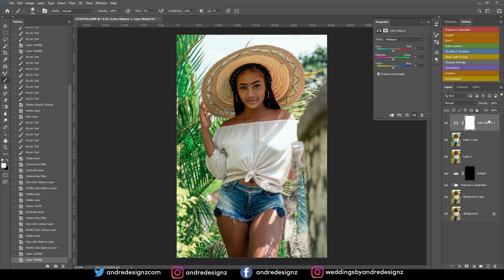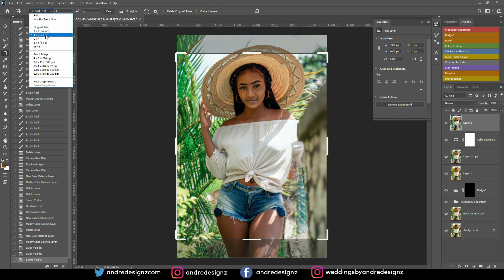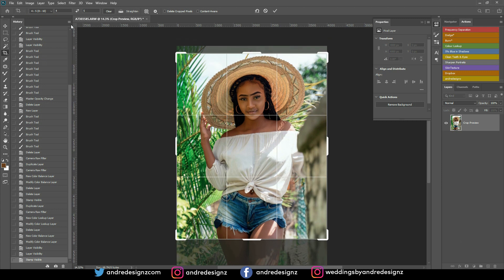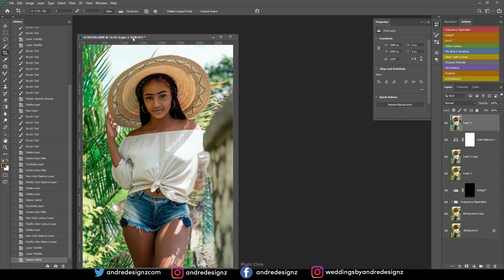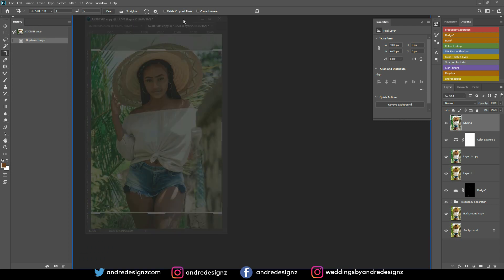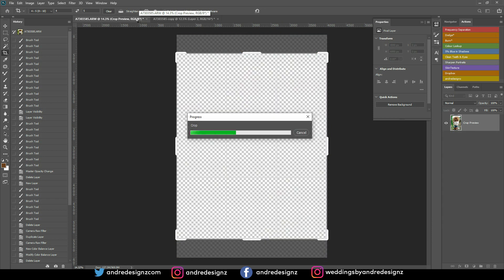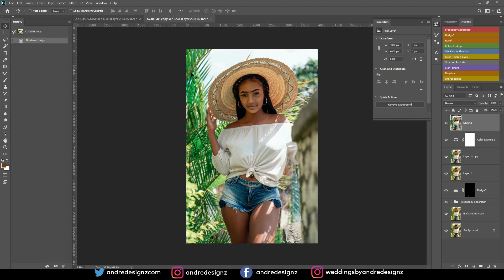Now I want to crop this image for Instagram. I'll press Ctrl+Alt+Shift+E for a new merged layer, then go to the Crop tool and select the 4:5 ratio — that's 8 by 10. But moving it up cuts off the thigh, and I don't want to lose that. So I'll duplicate the layer, press Enter to commit the crop, come back to the copied version, and drag it over.